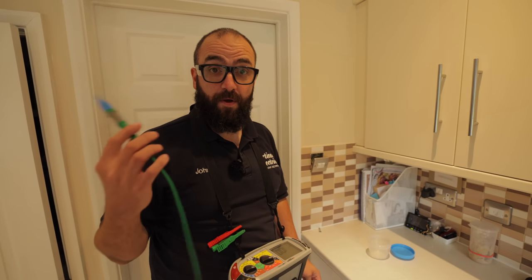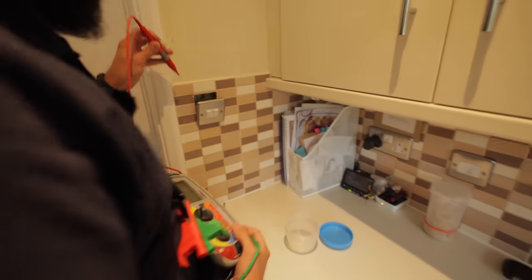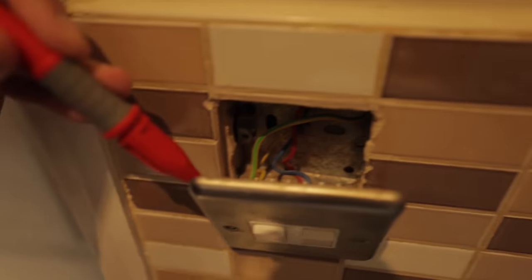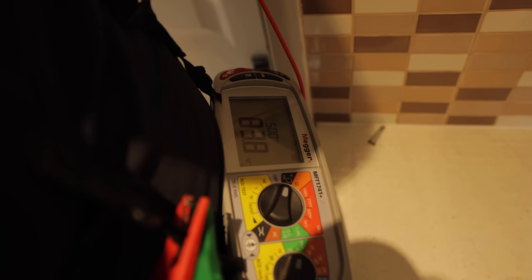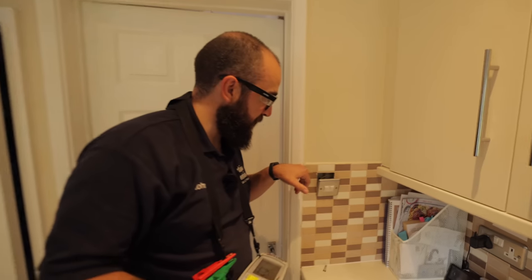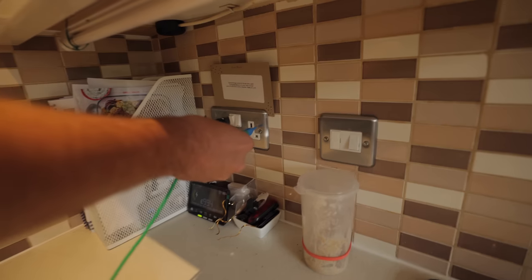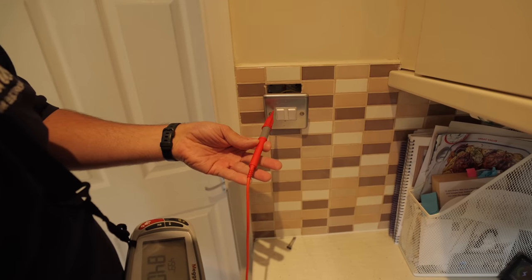When I carried out the EICR I found there's no earth on this lighting circuit - I found it first at this switch doing a one-delute test. If I go from the earth pin to an unearthed socket you can see the voltage I'm getting. The touch voltage here is actually above 50 volts, so potentially if I touch this and that I could get an electric shock - not very clever. We need to find the broken earth; it should be somewhere above this light or at the previous lights, which might be in the living room. When you've got Class 1 equipment it can be quite dangerous - 80 volts touch voltage is not good.